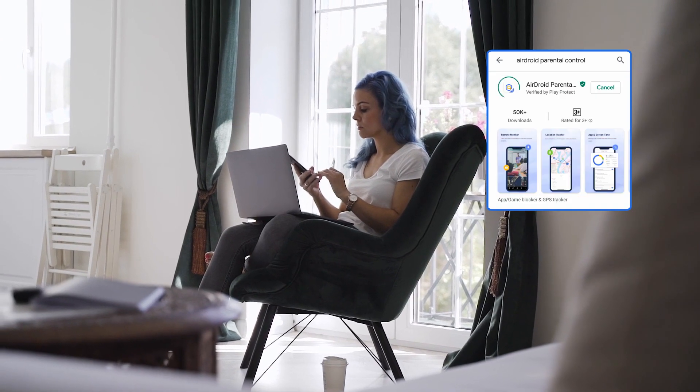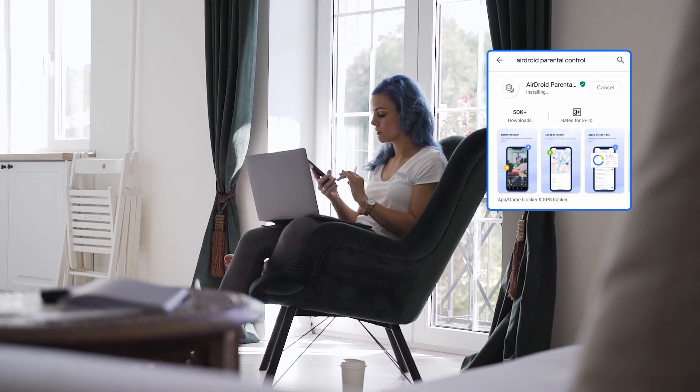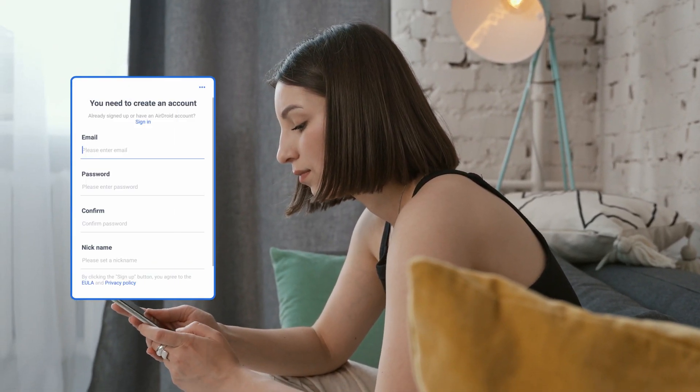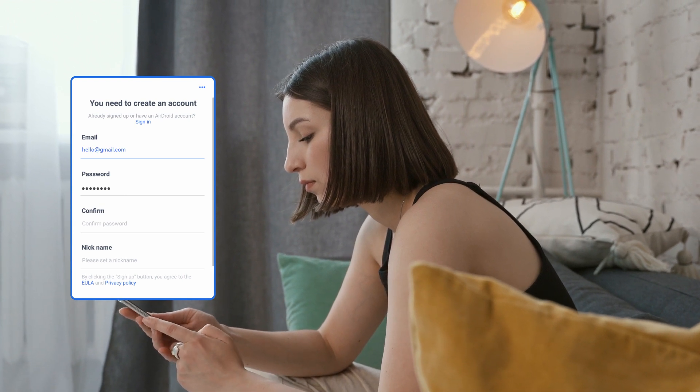First, install AirDroid Parental Control from the App Store or Play Store on your Google Pixel phone. Launch the app on your device and get to the sign-up page. You are required to create an account before logging in.